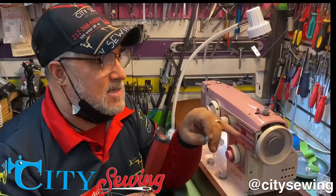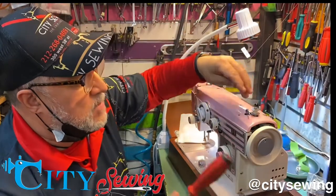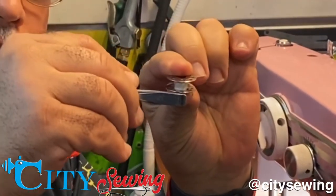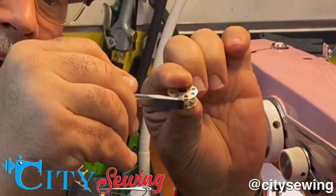But what's happening is when I activate it, see, this is turning, but the bobbin winder is not actually happening. So what's happening now is that this part here is bent down, putting a lot of pressure on the bobbin — right on the bottom of the bobbin — it's pushing the bobbin down when I activate it.